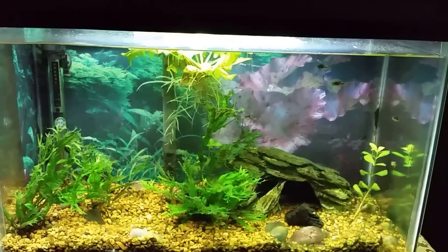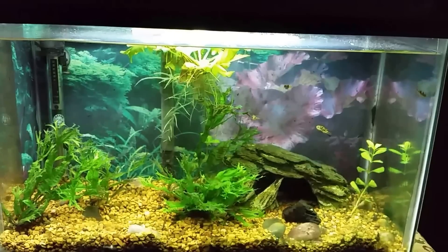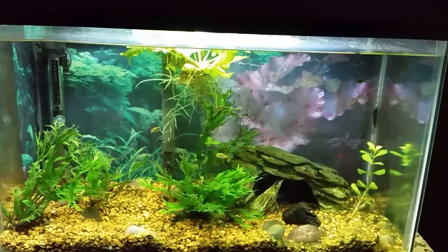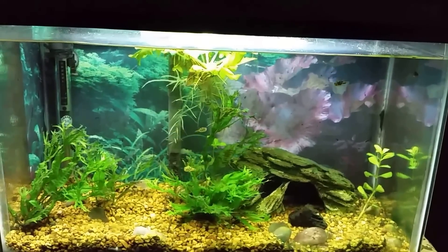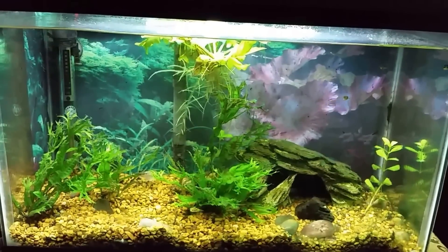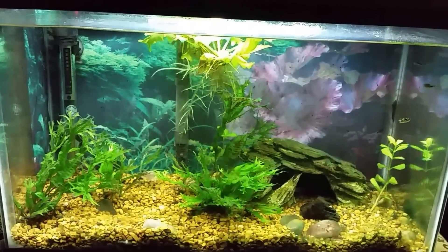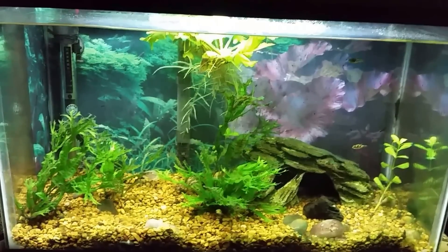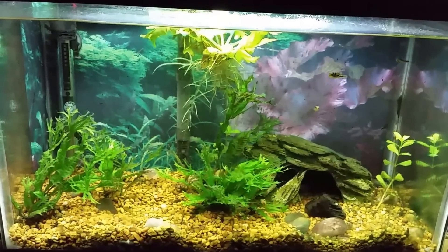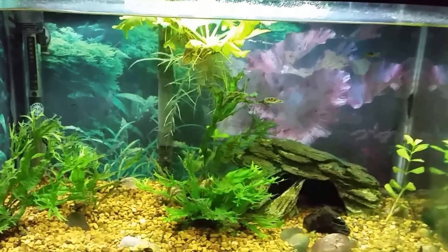Hey everybody, this is my pea puffer tank. I recently purchased some blue-green slime stain remover and was going to use it on one of my tanks in the basement, but it would have taken the entire container. So I think what I'm going to do is use it for my black ghost knife fish tank in the basement, which is a 40-gallon tank, and that will allow me to use some in there and some in here.